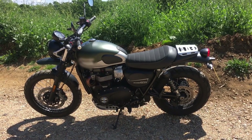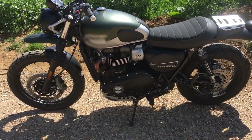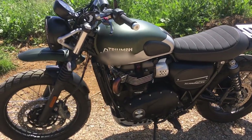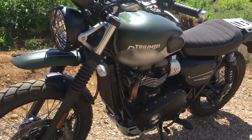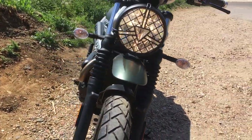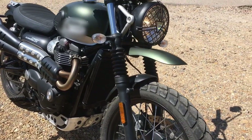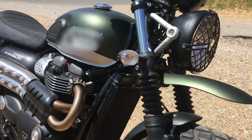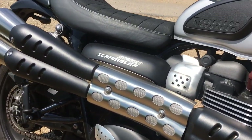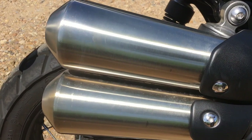Hey everybody, it's Dick here. Today I'm riding the 2019 Triumph Street Scrambler. It's a 900cc parallel twin running 65 horses at 7,500 rpm with a max torque of 59 foot-pounds at 3,200 rpm. It's fuel-injected, liquid-cooled, chain-driven. It's got a brushed 2-to-2 twin high exhaust, which I think sounds lovely.